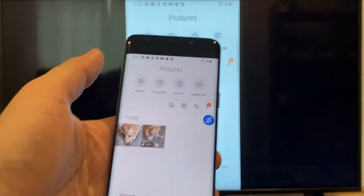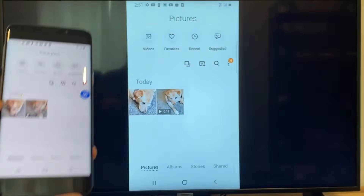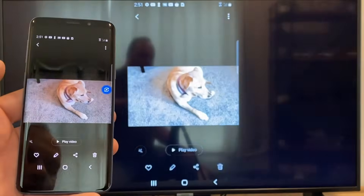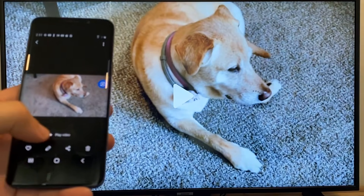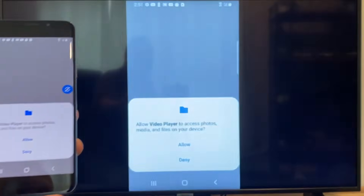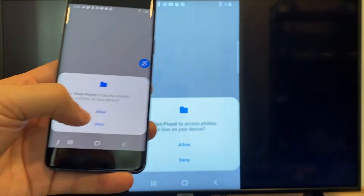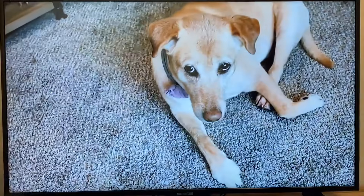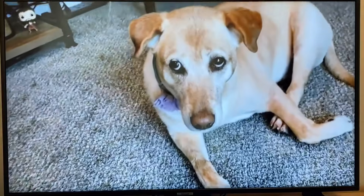Now say you want to do a video. We'll just back out of it, and as you can see it's still casting vertically. I'll tap on the video, and on the phone it'll say 'play video' — just click on that. The very first time you do this, you have to click on Allow. And now it's playing right onto the TV from my phone.